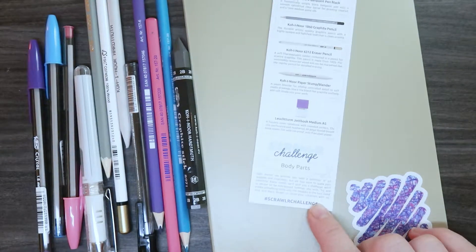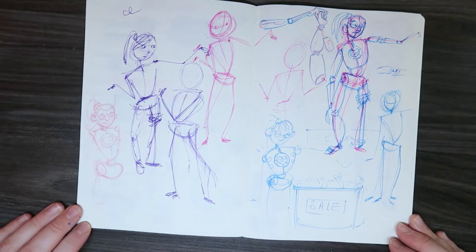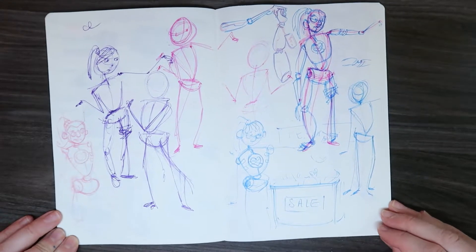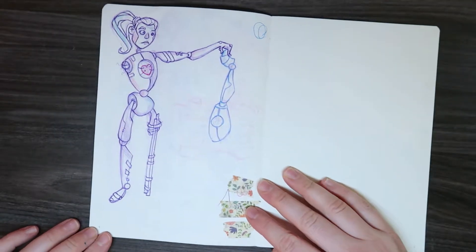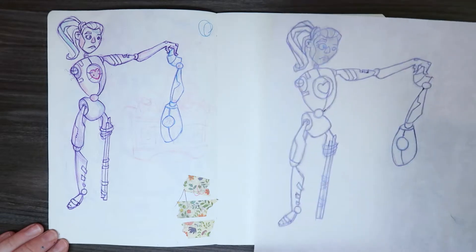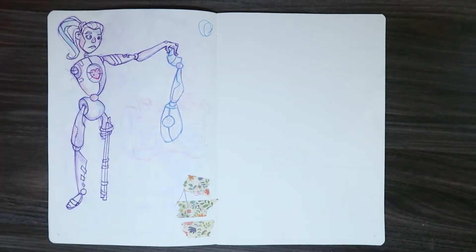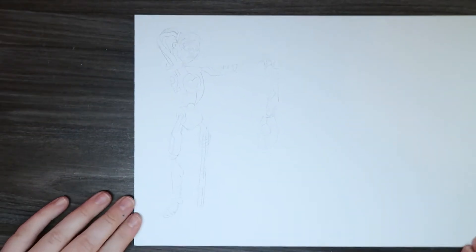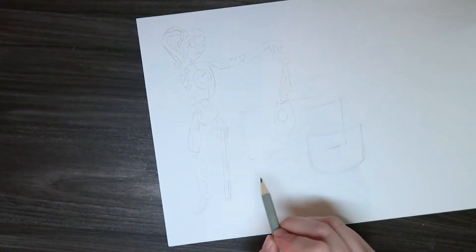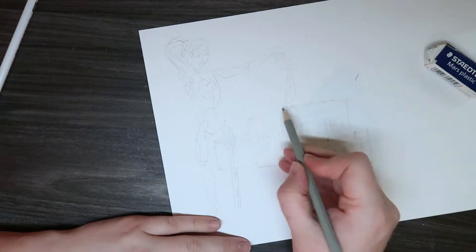This month's challenge was body parts, so I did a few sketches. I thought it would be cool to make a little android who's maybe made out of discarded body parts — she's at the sale of the body part shop and trying to find a new leg because she's just got sticks stuck to her. I traced my image from my sketchbook onto regular paper because Scroller Box didn't give us any paper this month — they gave us that jot book instead, which is nice for notes but the paper was very thin.